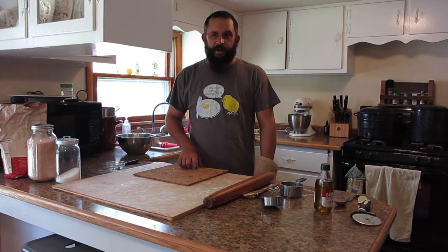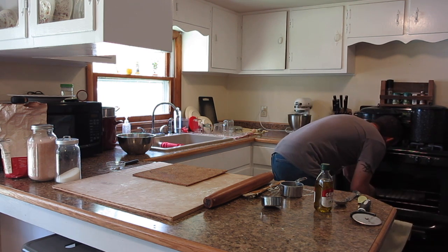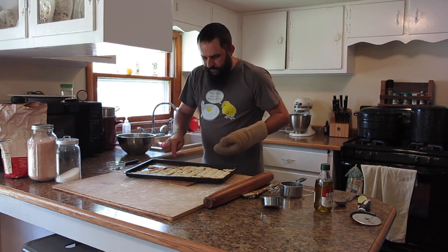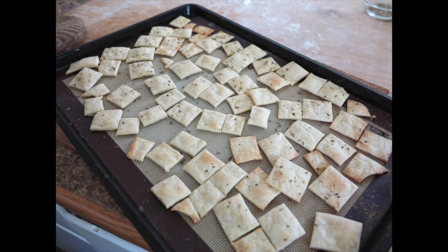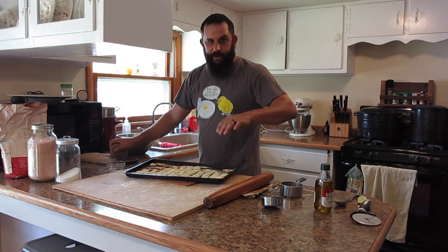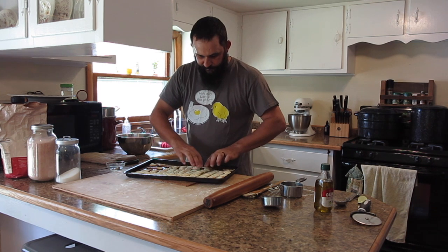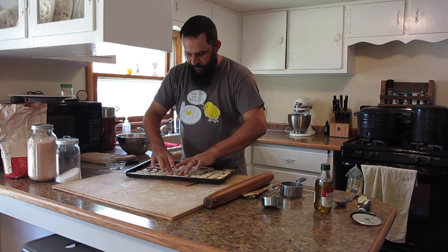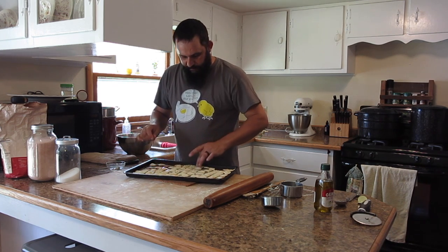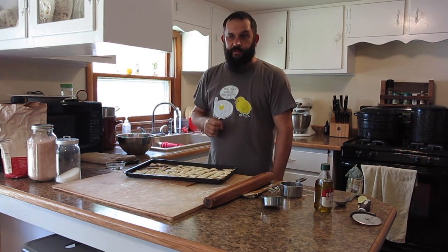The timer just went off, so the crackers should be about done. Let's go check on them. Yes, they look good. You can see some of them on the edges that were really, really thin got a little more done — that's going to happen, but in my experience they still taste good. What I like to do at this point is just separate them all. Be careful because they're really hot, but I feel like they cool better if they're separated. They won't take long to cool — probably about ten minutes and they'll be completely cooled off. Then go ahead and eat them or put them in a container and save them for later.